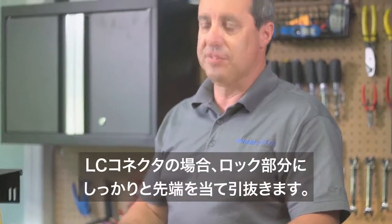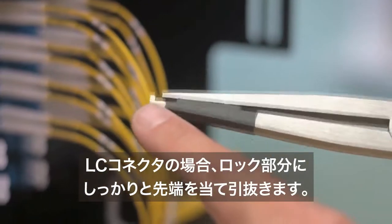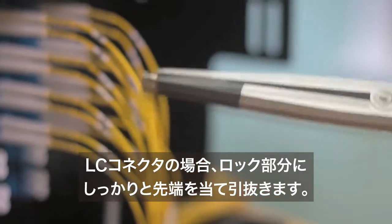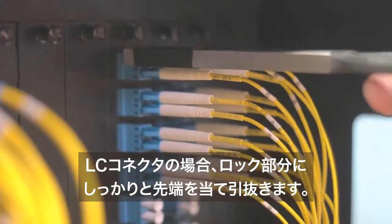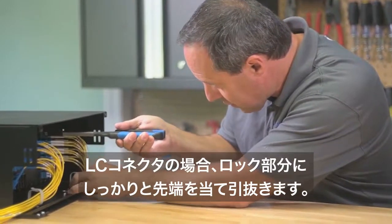Follow the same procedure for LC connectors, being sure to place the tool's bent jaw over the lock so the lock is compressed to release the connector.